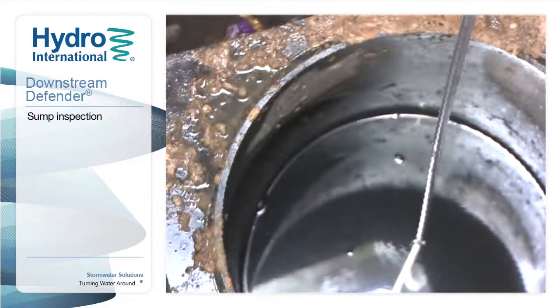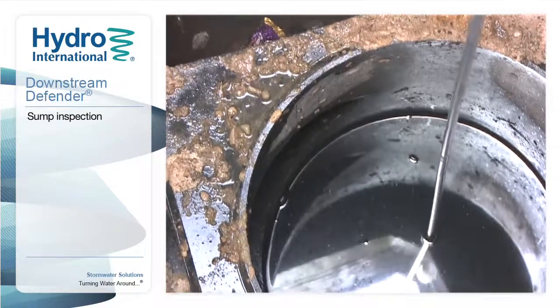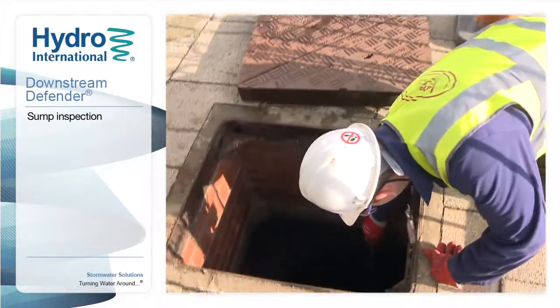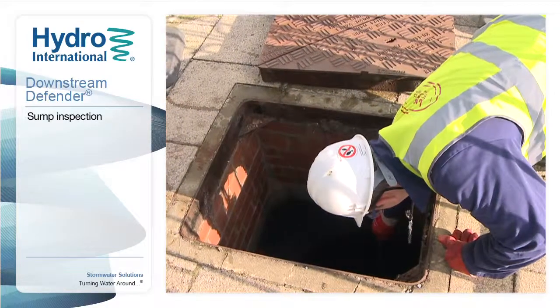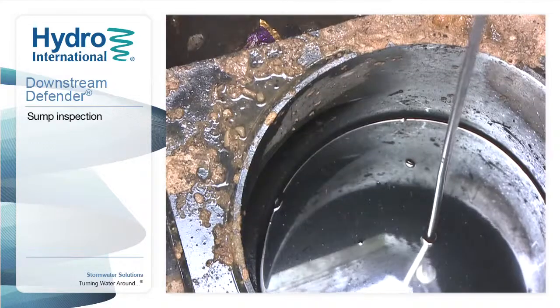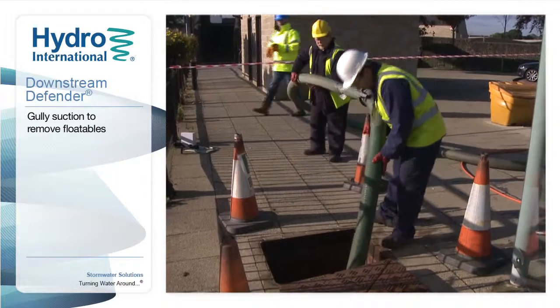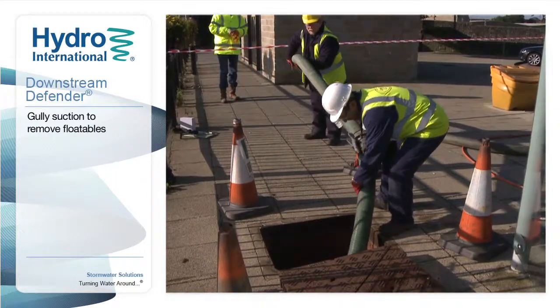Use a simple probe to determine the level of accumulated solids stored in the sump. If the measured sediment depth is greater than 75% of the maximum depth of the sump, then a clean-out is recommended.